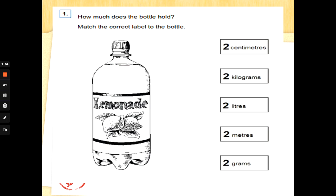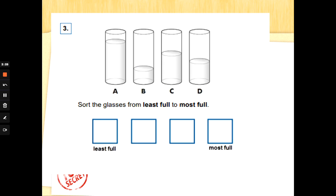Let's have a go at these questions. Number one: how much does the bottle hold? Match the correct label to the bottle. We've got a choice of two centimeters, two kilograms, two liters, two meters, or two grams. It's lemonade — a liquid — so which measurement would we use? That's it: liters! All you do is draw the line. Well done.